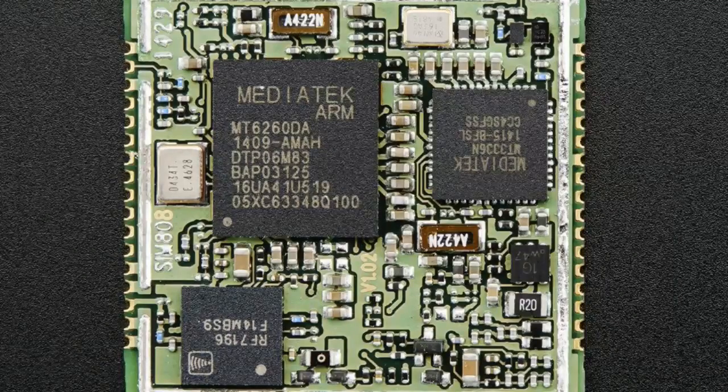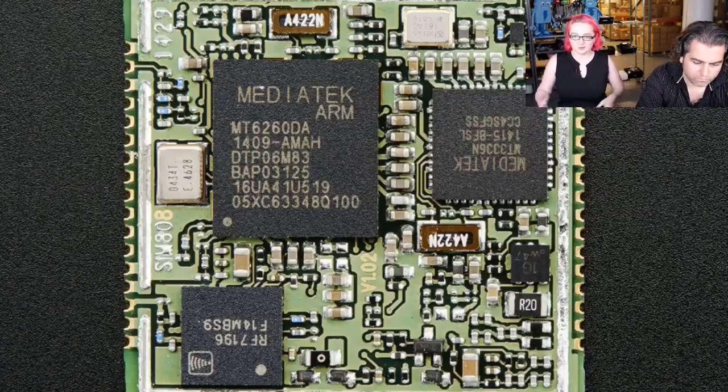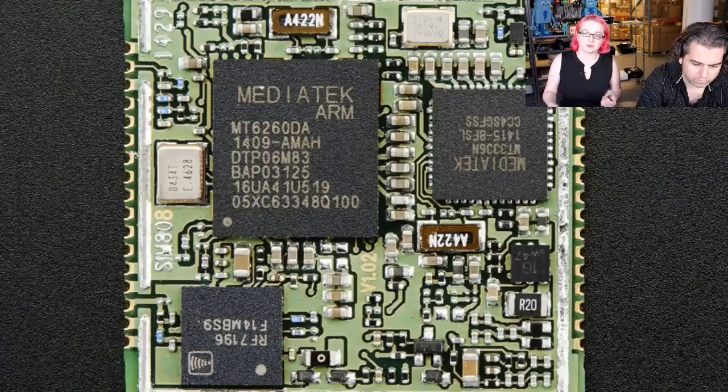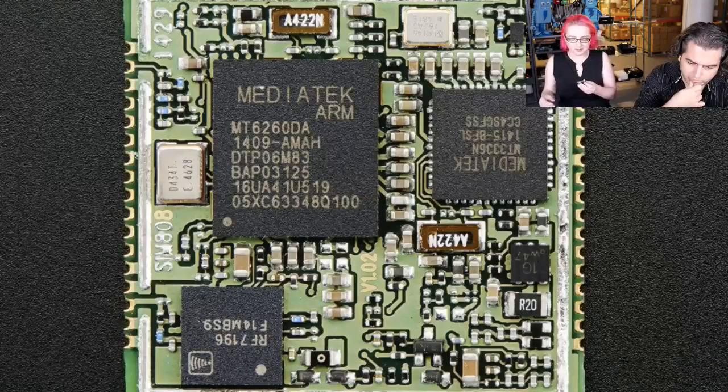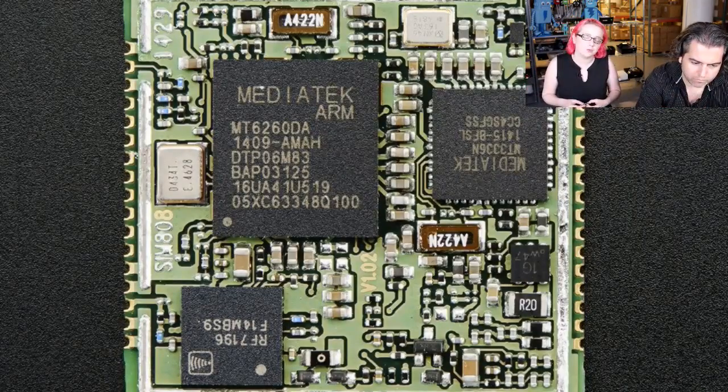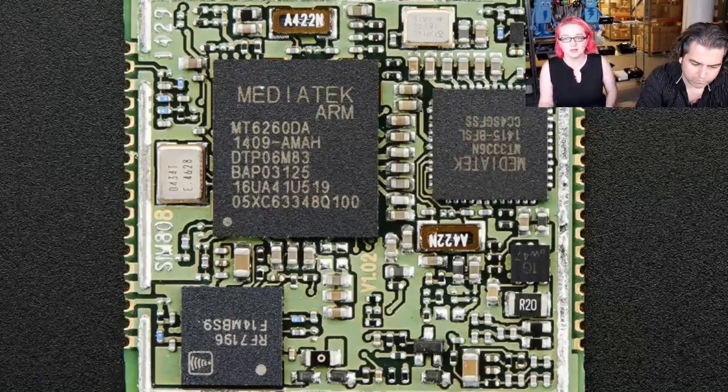This shows the module de-capped so you can see the chipsets. It uses the MediaTek MT60260 — that's the cell phone chipset — it's got the analog front end for the cell phone, and the RF7196 for RF. For GPS, this has the MediaTek MT3336. When you get this, you're not going to get antennas, a TFT display, buttons, or all that — you still have to add additional circuitry like antennas, regulator, battery, analog stuff for the headphone, or LEDs for indicators. But the amount of extras you need to add is pretty minimal. We have a link to the schematic and all the datasheets so you can basically make your own board and add cellular GPS to your next project.